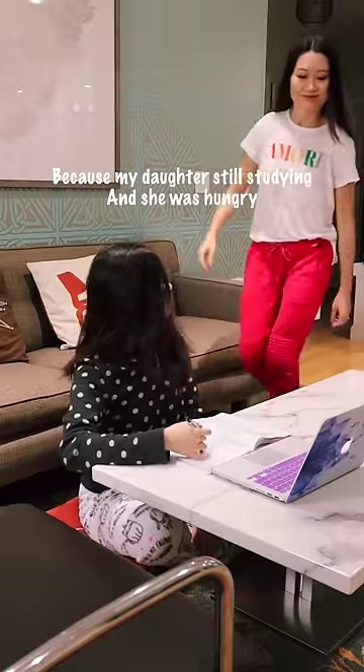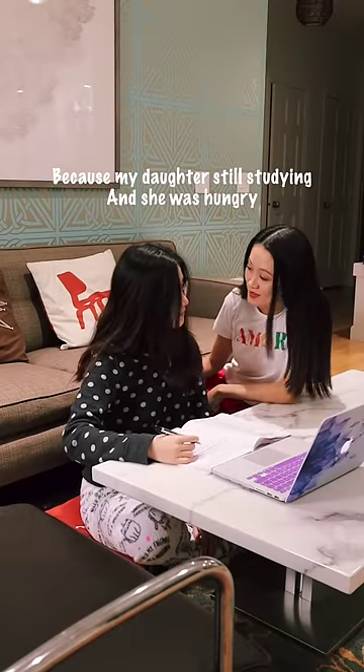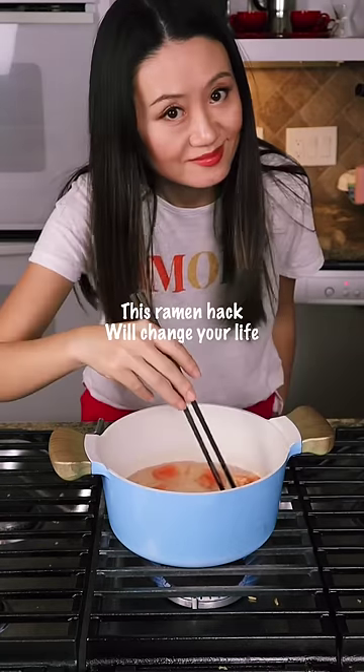I made this ramen at 12 o'clock in the morning because my daughter was still studying and she was hungry. Hello, hello. This ramen hack will change your life.